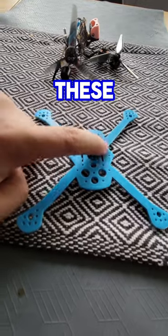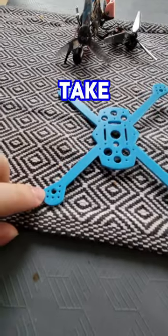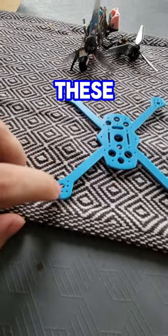If you're not using these holes, you can add more standoffs to make it more solid. It'll take smaller motors by putting them in these three holes, or larger motors if you put them in these three holes.